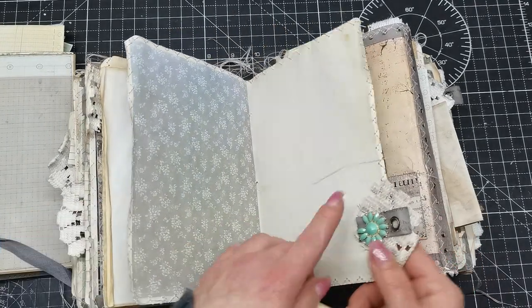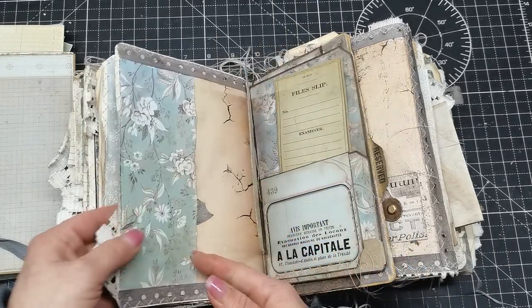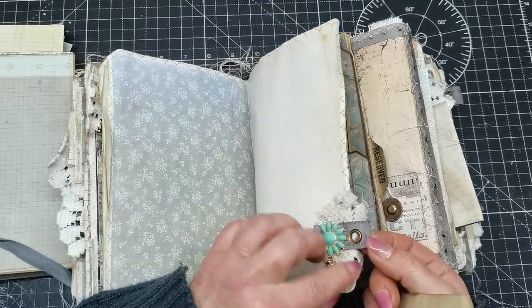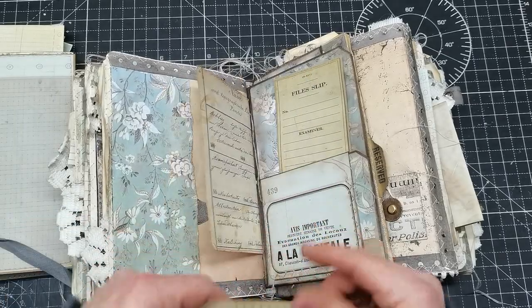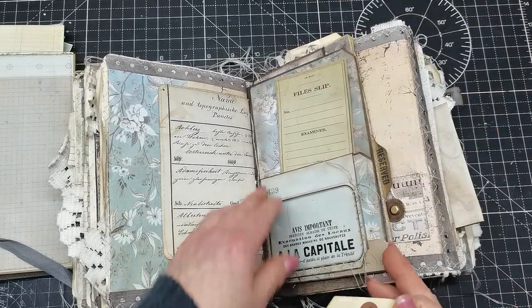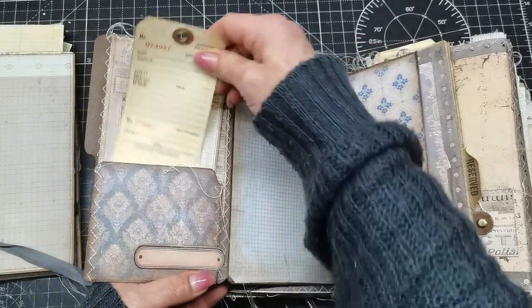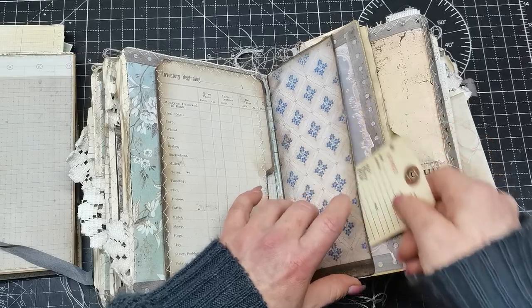This is broken jewelry I had in my stash, so I used it here because of the green color palette. All these tabs have eyelets so any kind of charm can be hung on them. And again, pocket here and pocket behind.